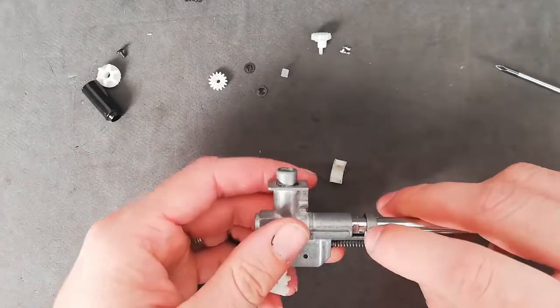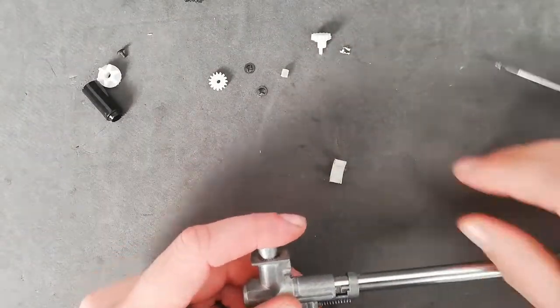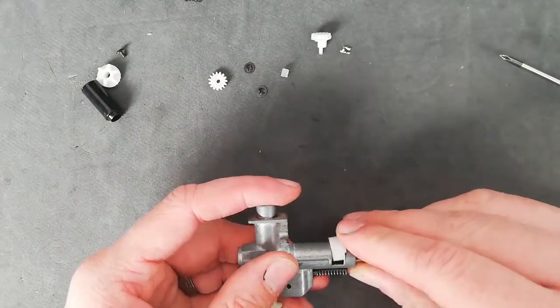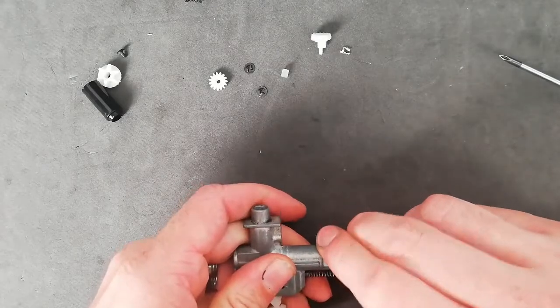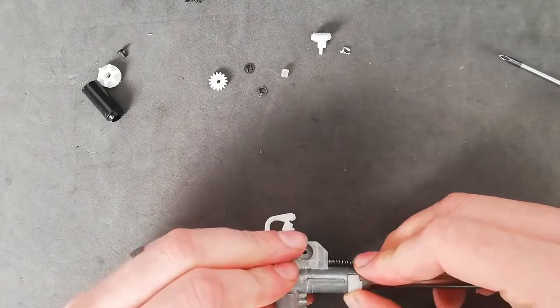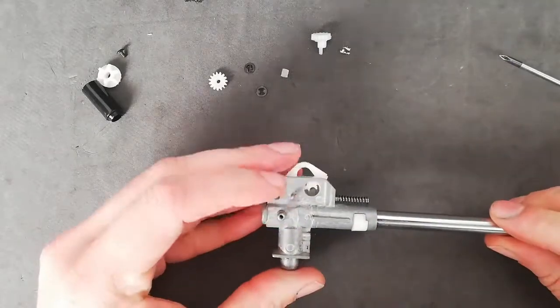You've got two indents on your barrel just here — that's where the C-clip goes. So C-clip in until it clicks, just like that.